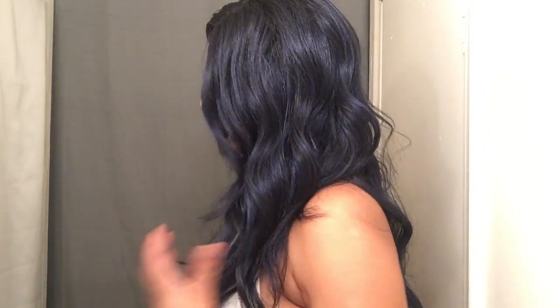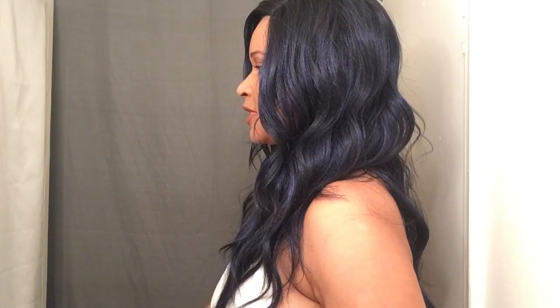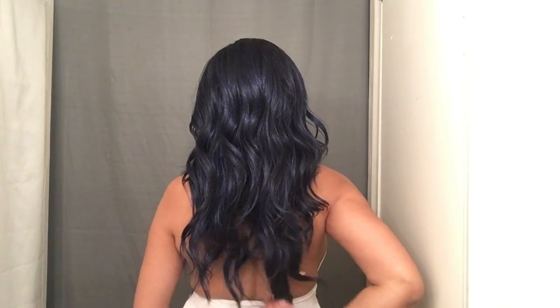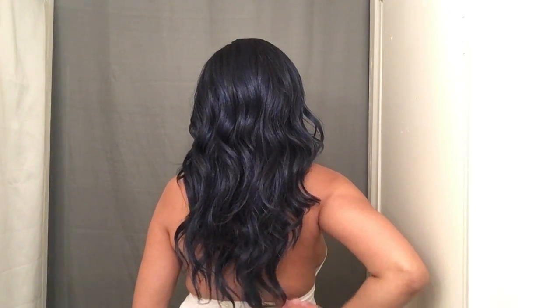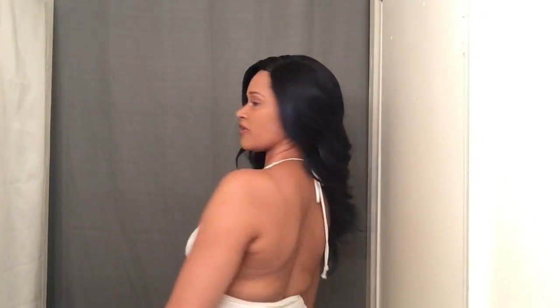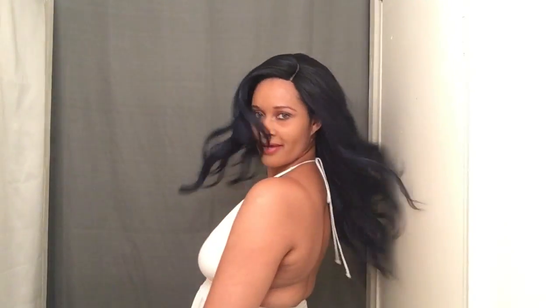Let me give you a 360. This is her from the left side — she's just below the chest area. This is her on the right side and the back. She's about maybe 26 inches, so yes, she is very flowy.